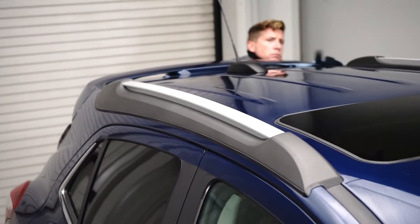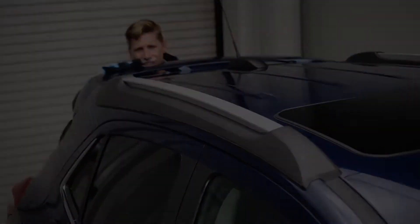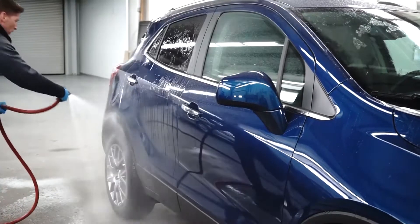First, if the car has transit wrap, please remove this. Second, wash and completely dry the vehicle.